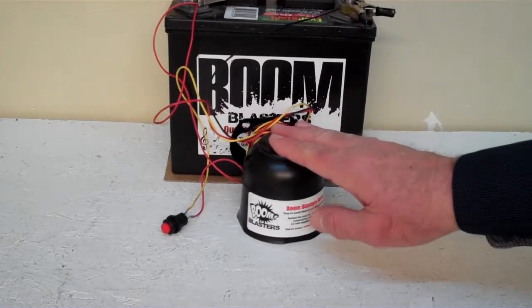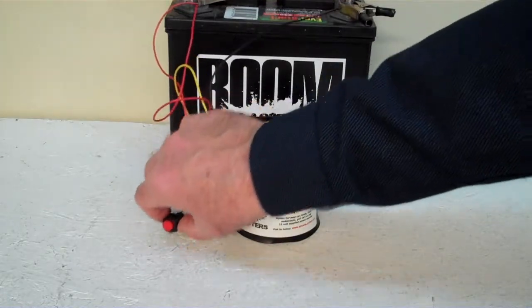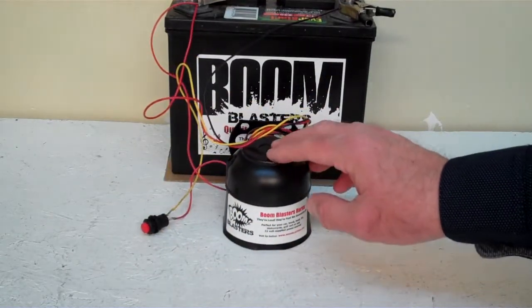Hey everyone, this is our baby calf cow car horn. This is our button version guys, it comes with a button. We've got the horn facing down because it's a pretty loud horn.